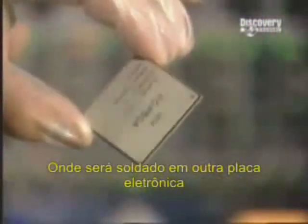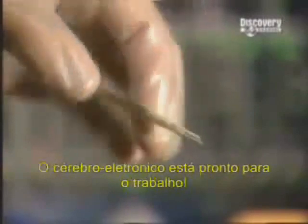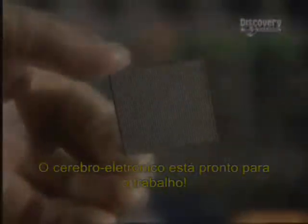From here, the microprocessor unit goes to another factory, where it's soldered onto an electronic card. The little brain is then ready to get to work.